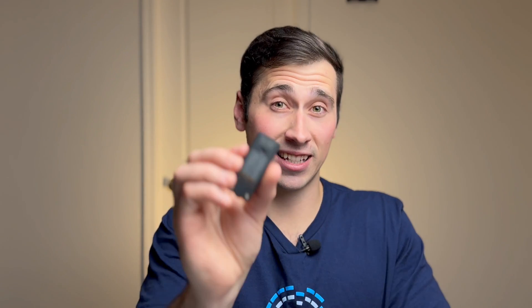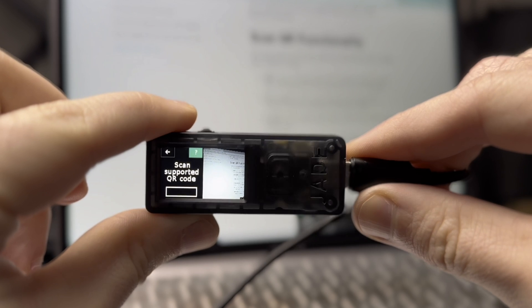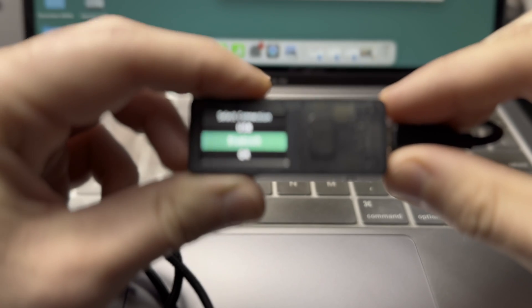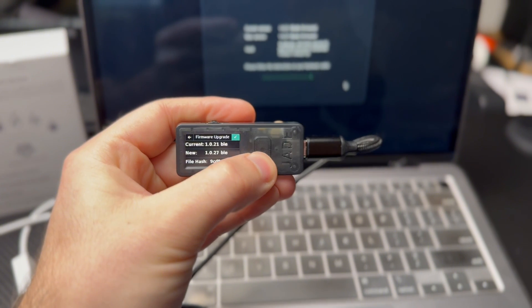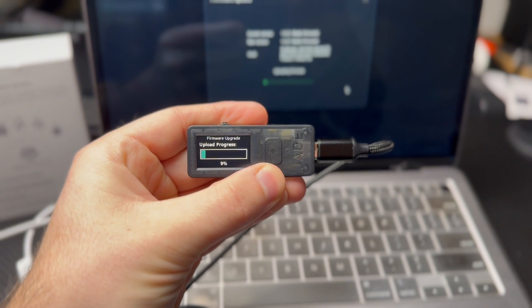This next wallet is for bitcoin maxis only — it's an air-gapped bitcoin-only wallet called Blockstream Jade. Jade is another optional air-gapped hardware wallet: you can use the camera on the back to transact, but it also has Bluetooth and a USB connection if you want to use those methods. One thing to note is that you can only update the firmware using a USB connection, so that's why it's only partially air-gapped.